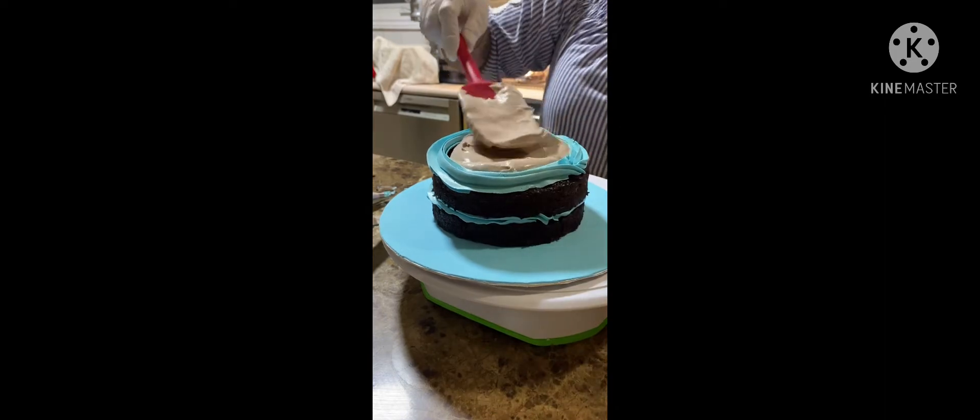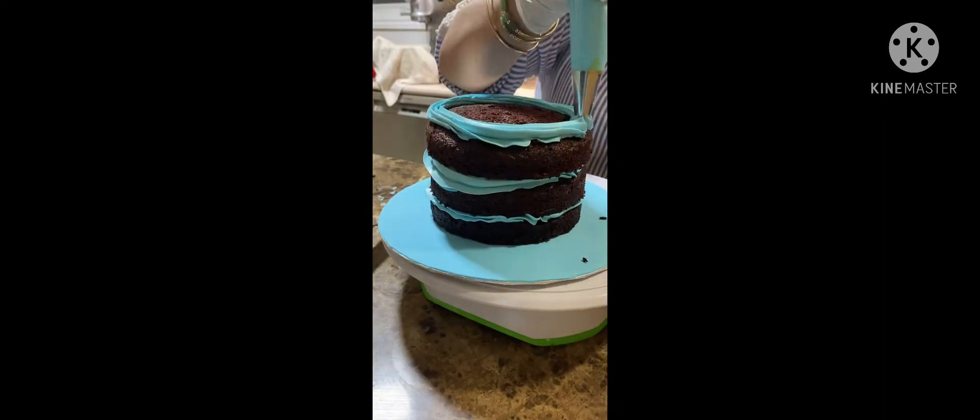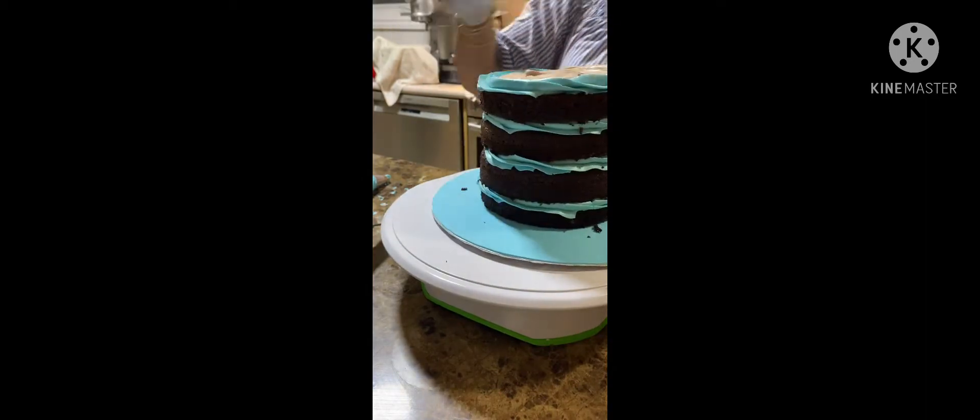First, we're going to add a filling. I'm using chocolate mousse filling. This is the best filling to go with the chocolate cake, and it is very tasty. I love it, and most of my customers love it.